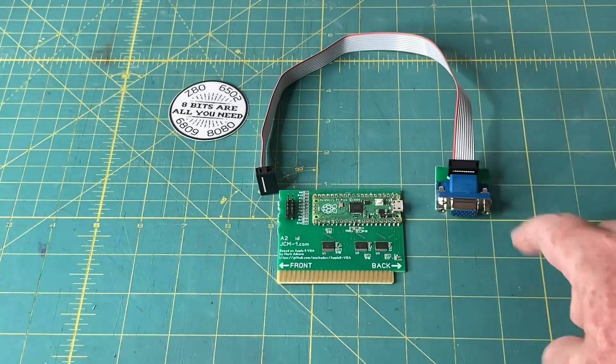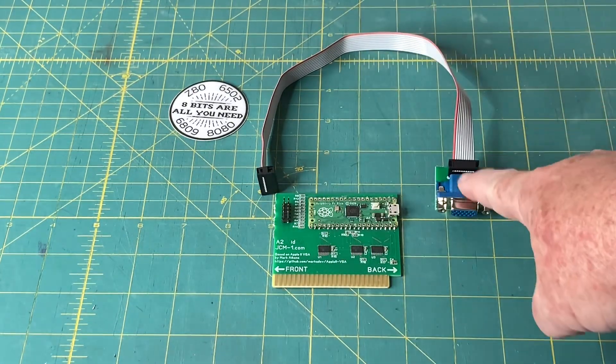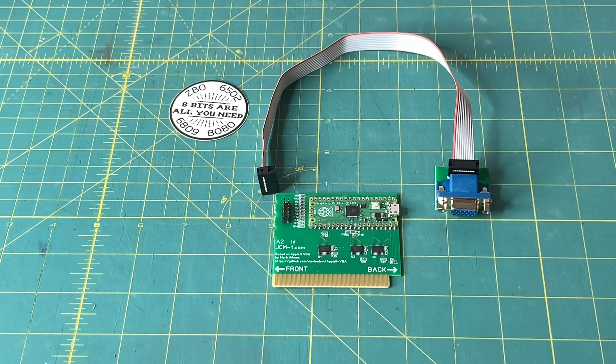Of course, we've got the VGA cable that plugs in here, and then you can feed that to the back of your Apple IIe case. So how is this accomplished? Mark Atkins' software is snooping the 6502 bus and creating a shadow copy of the video memory within a Raspberry Pi Pico. Then it's processing the raw video memory contents to output a perfect signal.